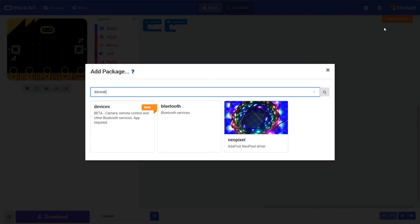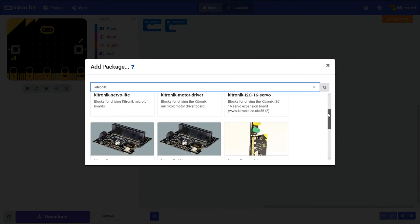Kitronic have added custom blocks for the RTC and climate board controls to the Microsoft MakeCode Editor.